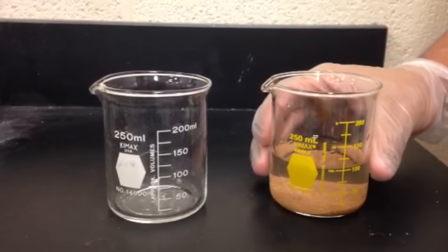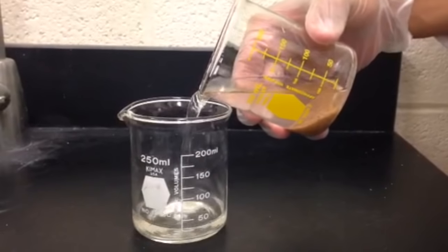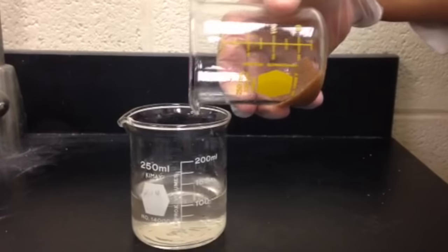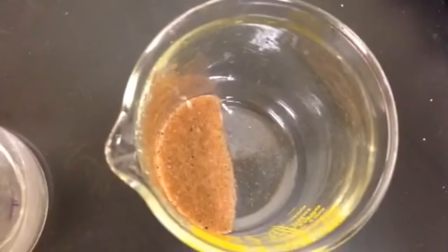To separate the liquid layer from the solid layer, the liquid should be carefully poured off in a process called decantation. It is typical that some liquid will be left behind with the solid.